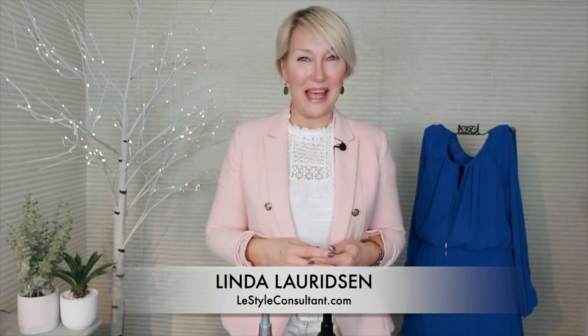I'm Linda the Style Sherpa. Join me here, follow me on my channel and on YouTube to learn more about how to improve your style. Thank you for watching.